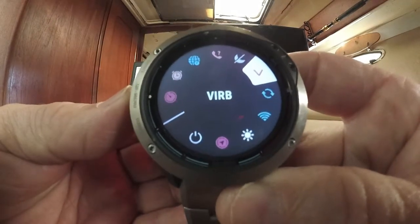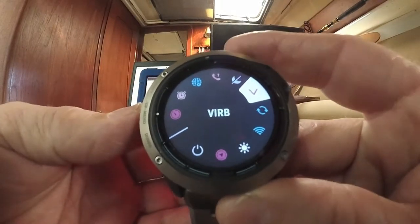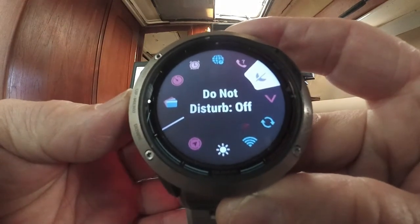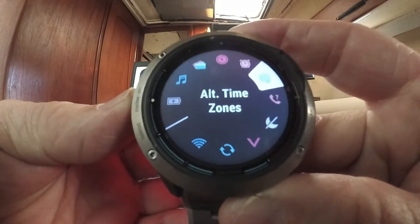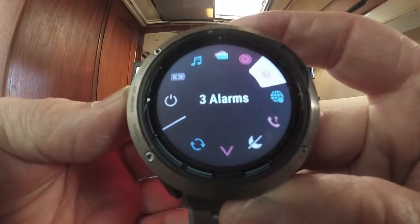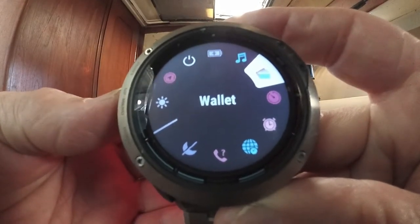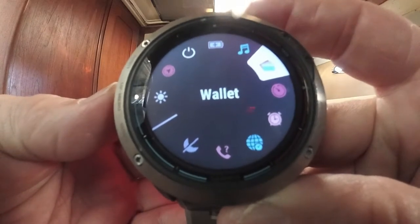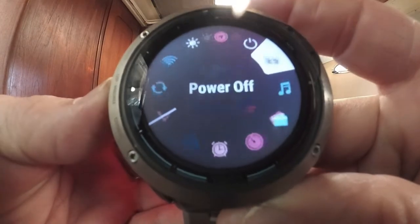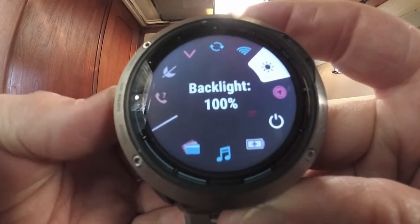The watch is Wi-Fi enabled. It's also a VIRB action camera remote — hitting man overboard turns the VIRB 360 on or off. You have do not disturb, find my phone, alternate time zones, alarms, timers, a virtual wallet with Garmin Pay to attach a credit card, music controls, tide info, weather, a compass, and more.